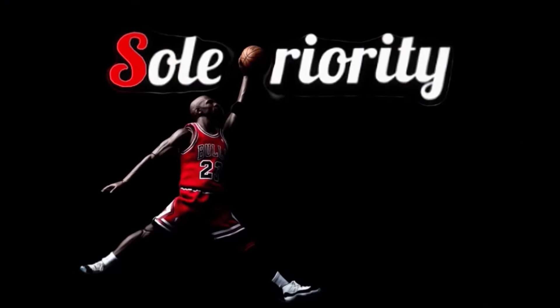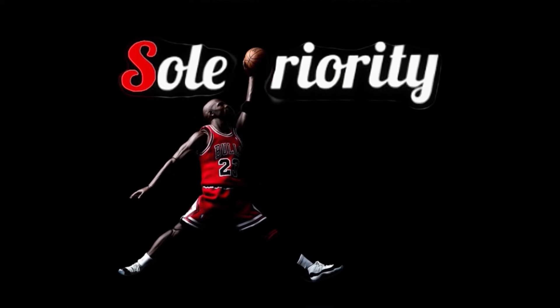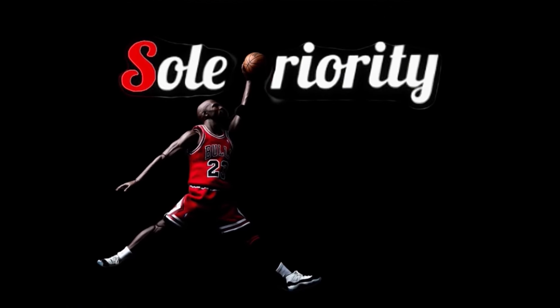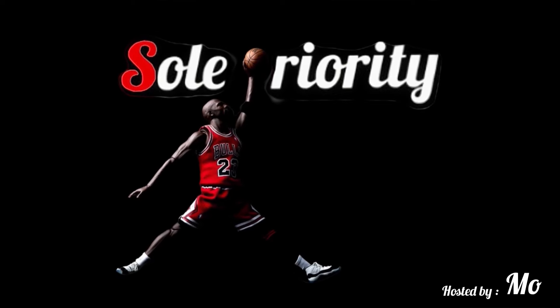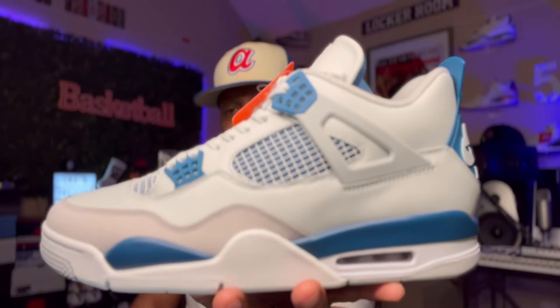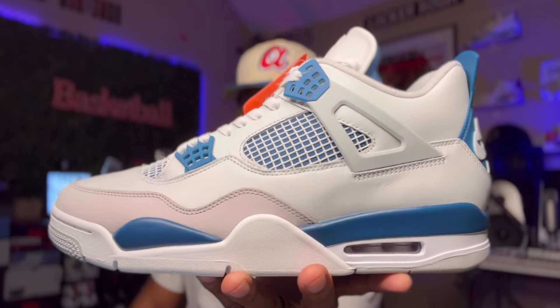Hey, look, call the f***ing fire, man. It's Soul Priority. What's good everybody, and welcome back to Soul Priority. Of course, I'm your man Moe, and today we're going to be taking a look at a classic. Today we're going to be taking a look at the Air Jordan 4 Military Blue.